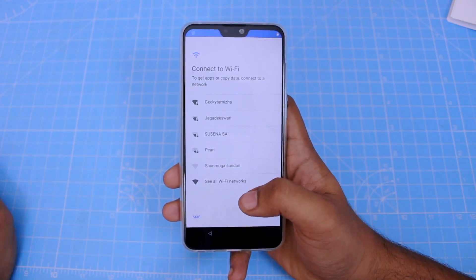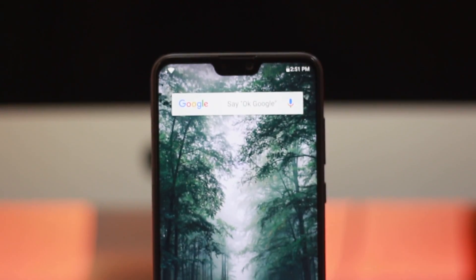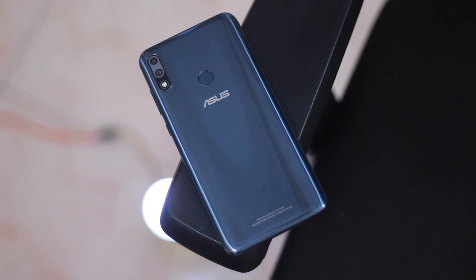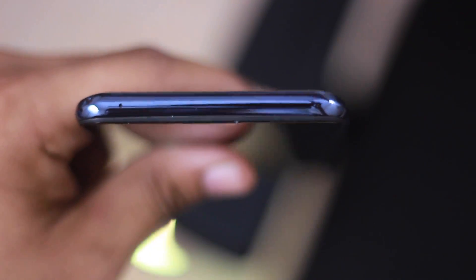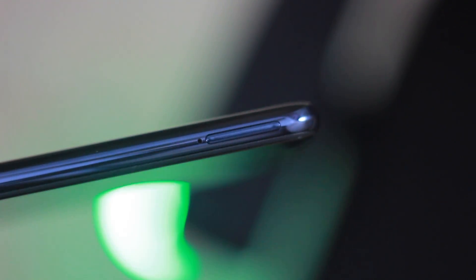We can use 5GHz WiFi. The phone has a 6.26-inch display with a notch. There is a 13MP front camera with 1080p resolution. On the back, there is a 12MP camera, a depth sensor, a flash, and a fingerprint sensor, along with the Asus logo. There is a headphone jack, a SIM slot supporting two nano SIMs and a microSD card for extra storage.